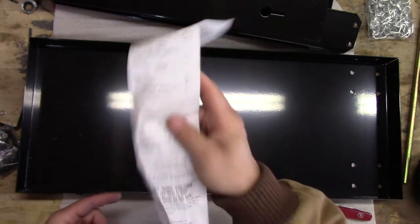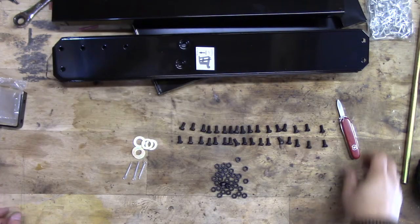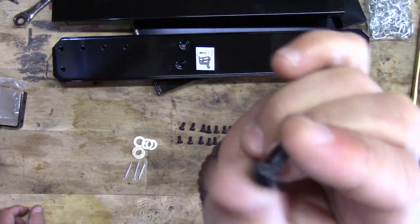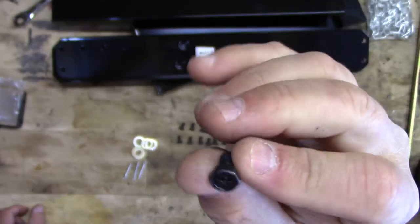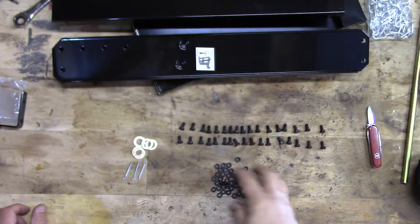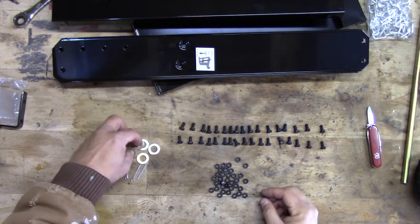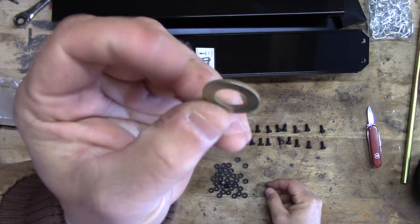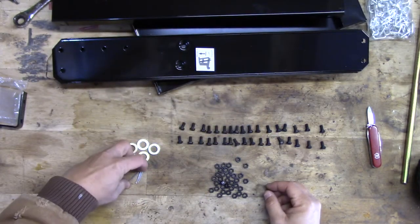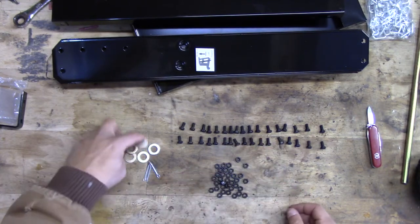The bag of hardware is pretty simple. We got 34 screws — they have a Phillips head and they're all the same. We got 34 nuts, all the same. We get five washers and three cotter pins, so I'm assuming we get an extra cotter pin and probably an extra washer.